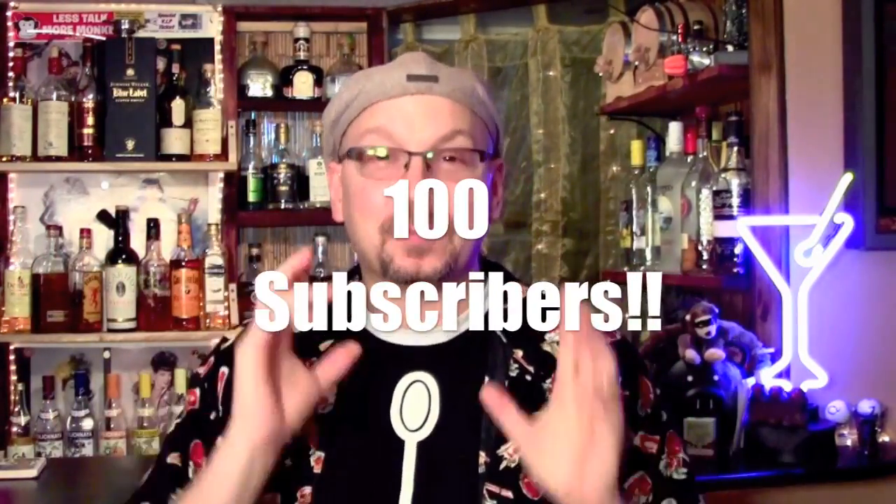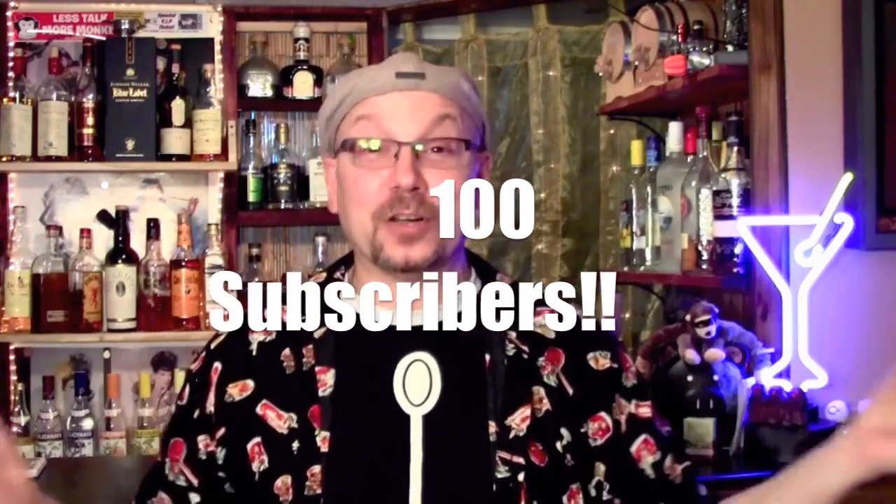Drunken Master Paul here, and today we are celebrating — I shit you not — 100 subscribers. Yes, I have my first 100 subscribers. Can you believe that? I had no clue you people were signing up for this crap, but I'm so happy you guys are tagging along and having fun with me.